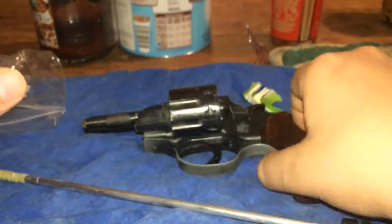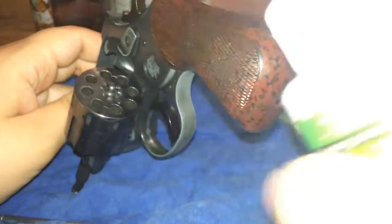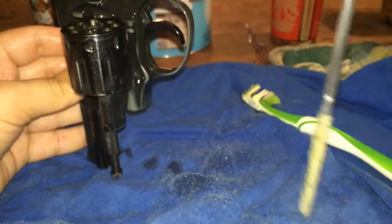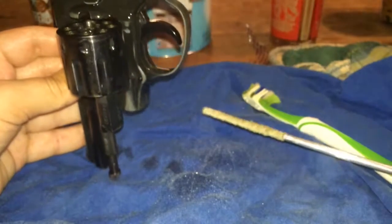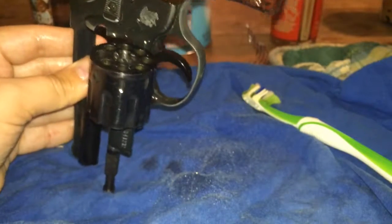First thing I like to do is go straight for the cylinder. I'll go ahead and just spray the crap out of it. Let that sit down just a little bit. Also, something you want to have is an old shirt — which is what this is on — and another rag to wipe away excess and to dry it off.